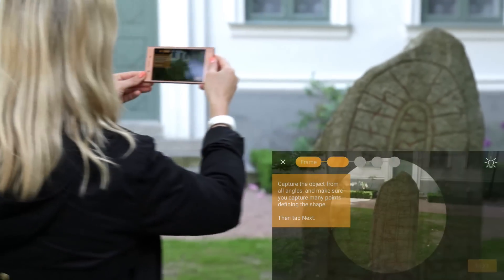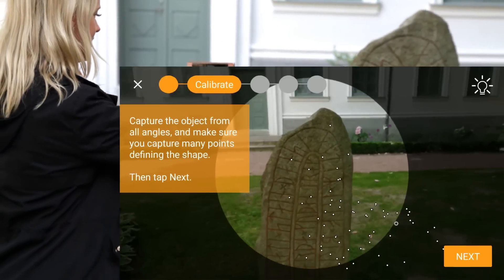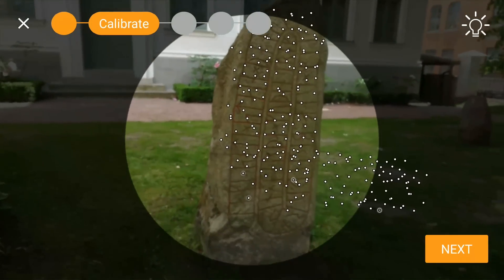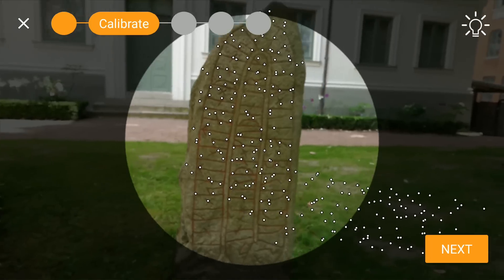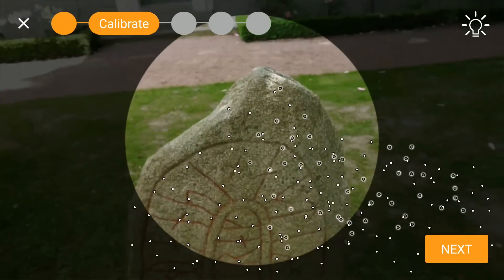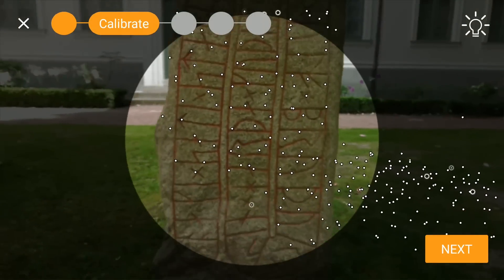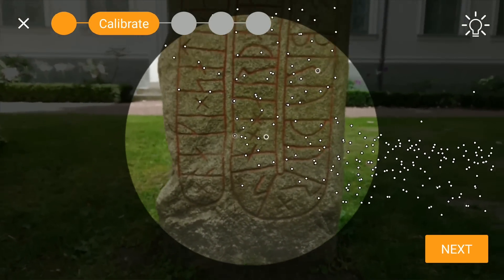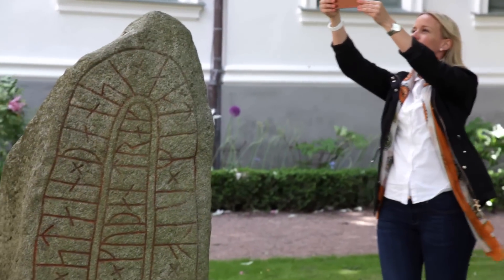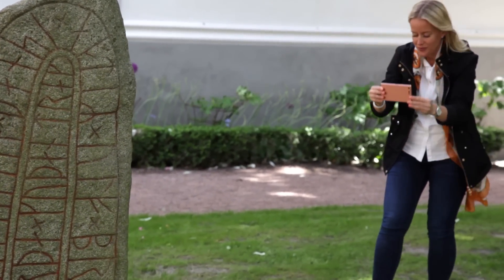You will immediately notice several feature points, or white dots, become visible on the screen. Now you're free to move around the object however you like, as long as the movements are slow and steady. Make sure you keep the camera stable by holding it with both hands and continue to capture the object from all angles.